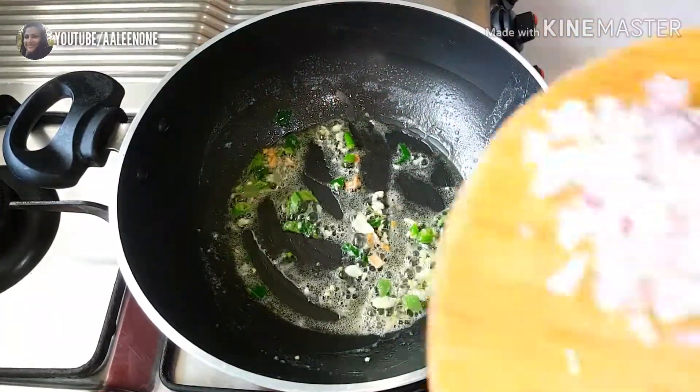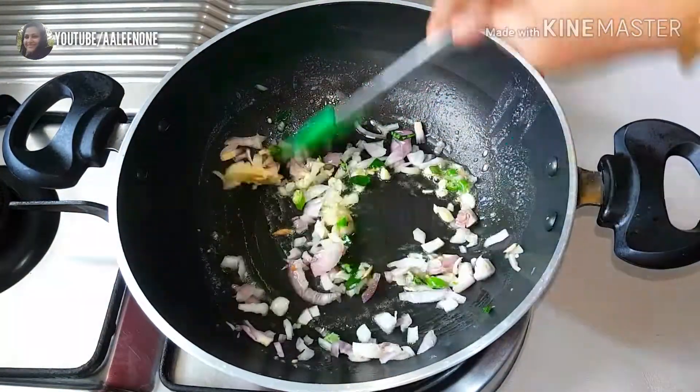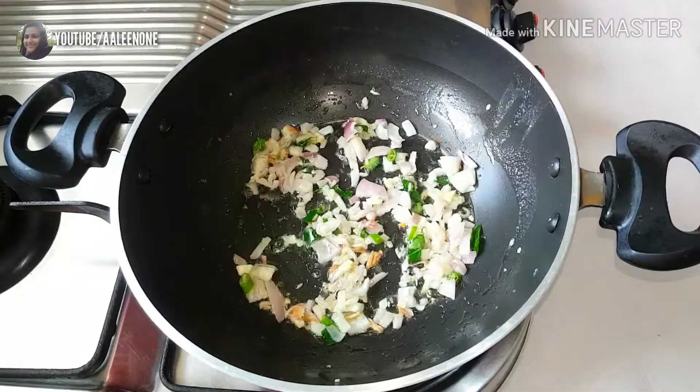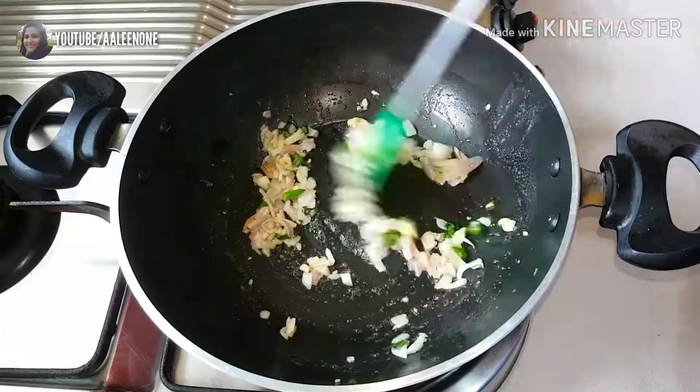Now I'm adding one finely chopped onion and frying it till its raw smell goes. Adding a pinch of salt and then stir-frying the onions till they turn soft.